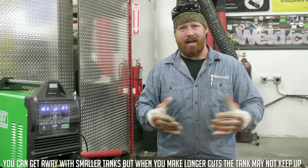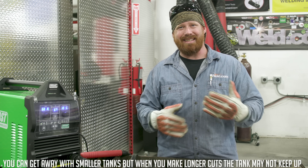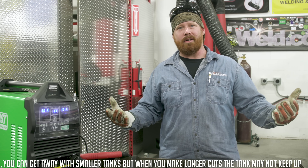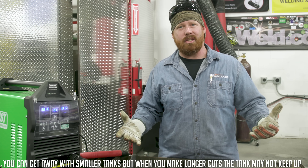So the general rule of thumb: if you're just running a small plasma cutter at your shop or house, I'd start off with at least a 30-gallon air compressor. But with air compressors, always go big or go home — go a little bigger than you think you need and you should be fine.